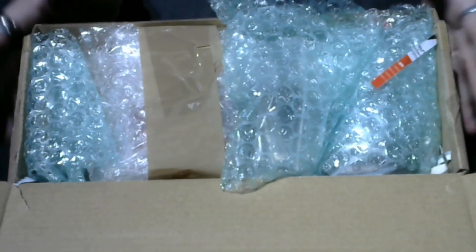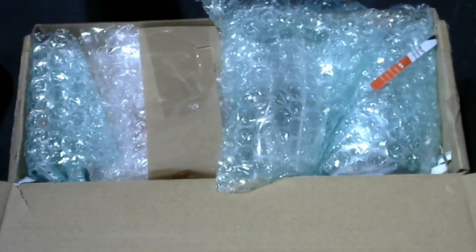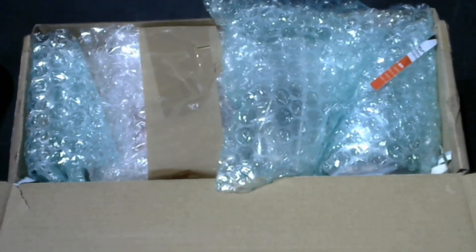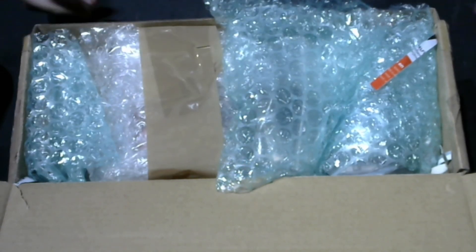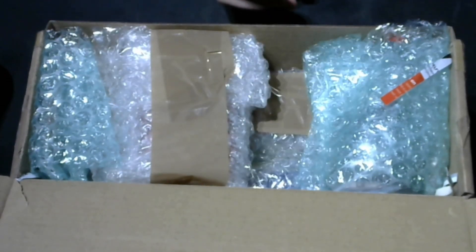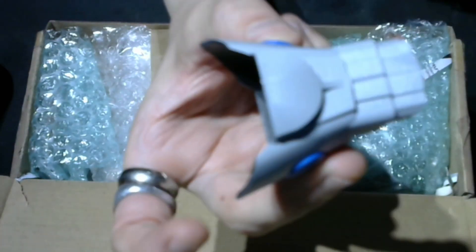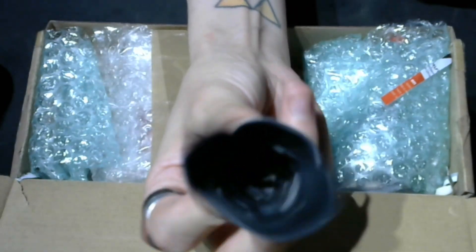Okay, so here we have the box. I'm very excited to actually start opening this stuff. I'll go through it all and tell you what each item is for. I've also got some stuff in here that nobody else has yet, so let's get on with it.